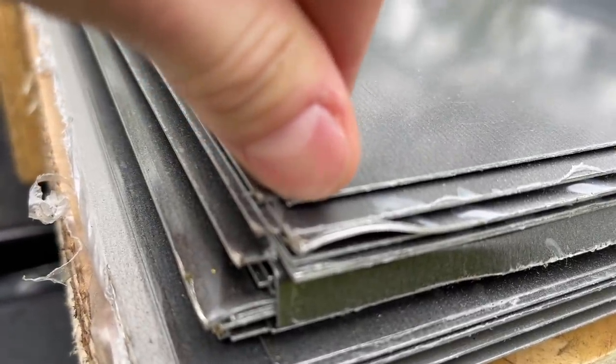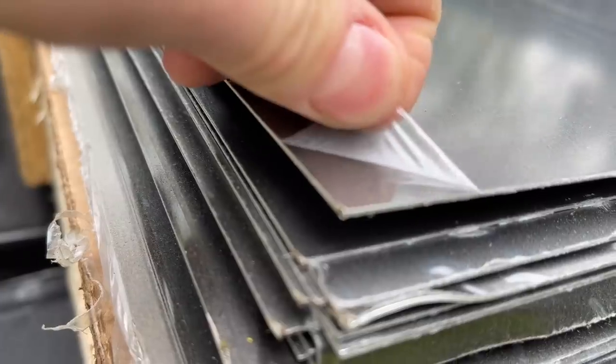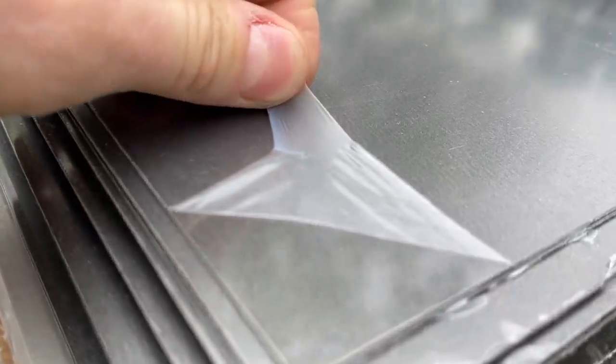It's all loaded up and we're headed out. Don't know how we're going to unload it at the house sheet by sheet, one at a time. It's got this layer of plastic on it to protect it. It's so pretty underneath.